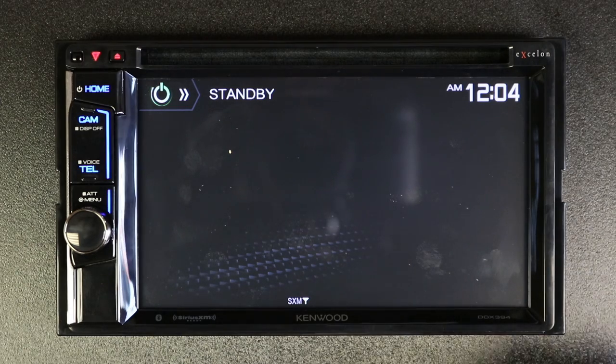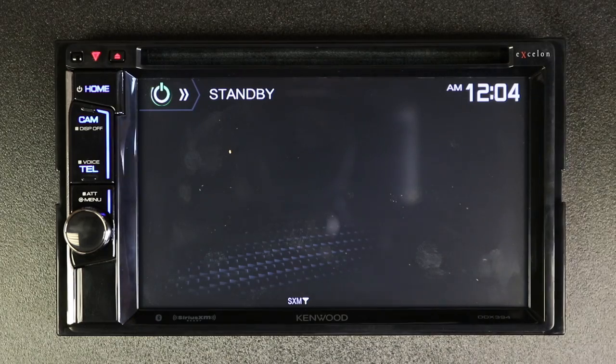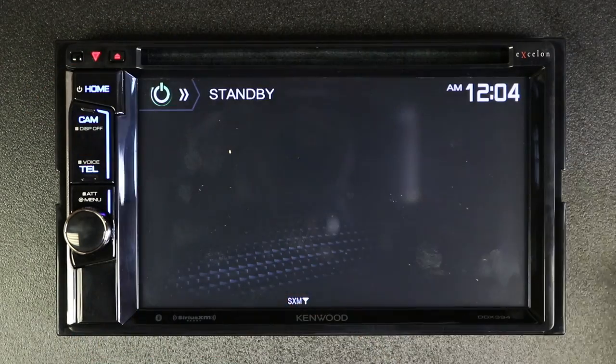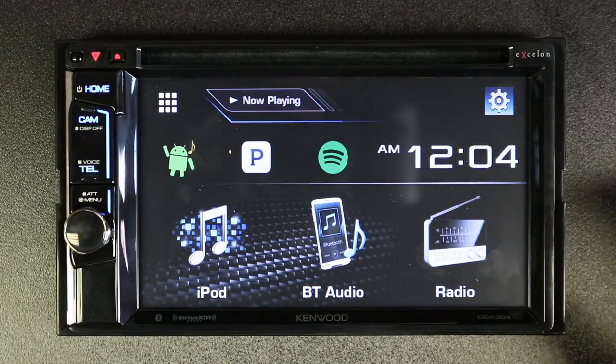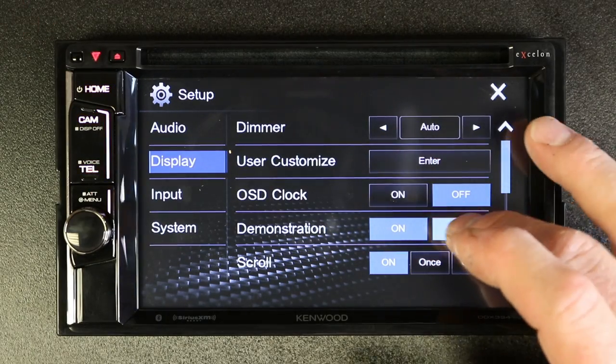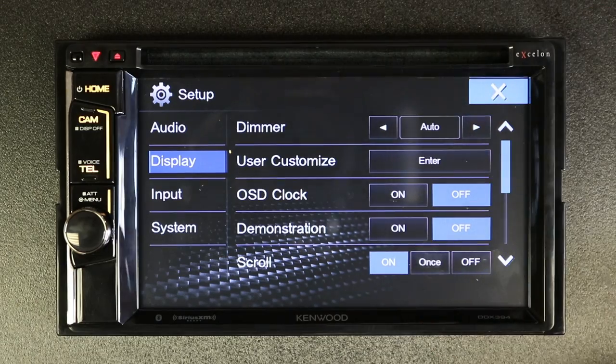So if you got your new Kenwood radio and it's in demo mode because the installers forgot to turn it off, it's real simple. Go ahead and tap home. Select gears. Select display. And then select demonstration off. Hit the X button.